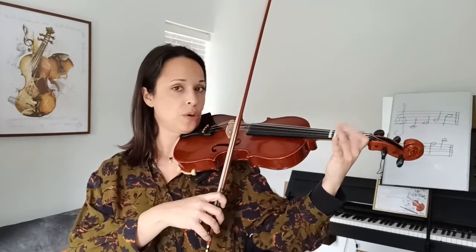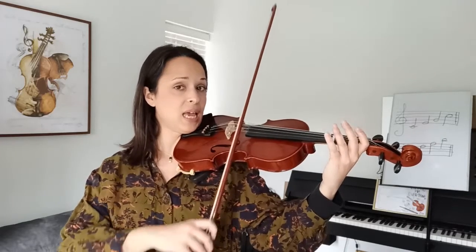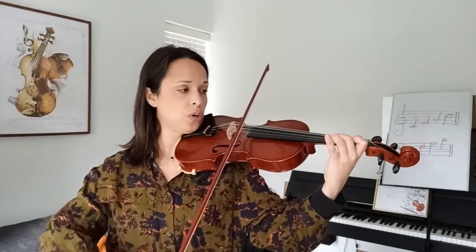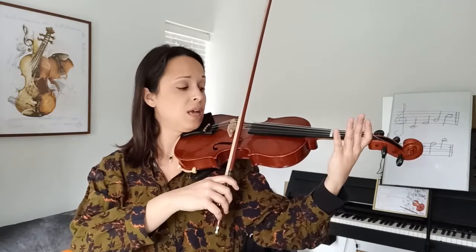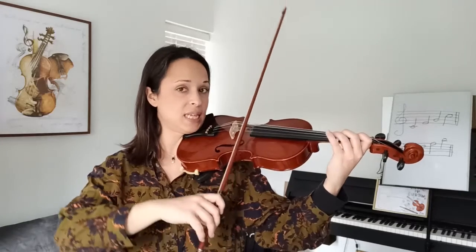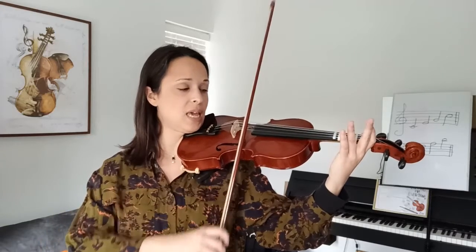Time to play with the bow. Ready? One, two, ready, go. One, E — tilt — three fingers on the A string. Ready? Go! Three, three, two, one, E. Let's try to play without any stop. Ready? Go! One, E, tilt. Three, three, two, one, tilt. E, E.